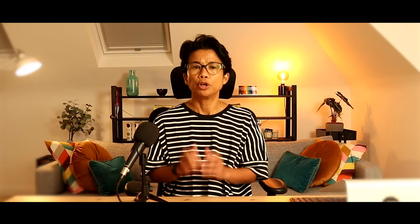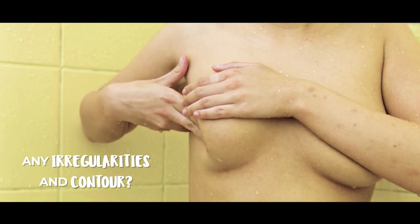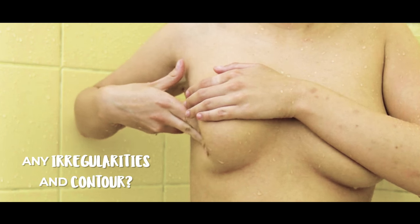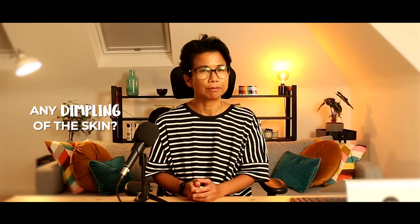So first of all, what are you looking for? You should look at the shape of the breast and then look at the skin. Are there any irregularities in the shape and the contour of the breast? If a lump is present, sometimes you can actually see a fullness on the breast itself. Look for any dimpling of the skin — what this means is that the skin is drawn inwards, exactly like a dimple of the cheeks.